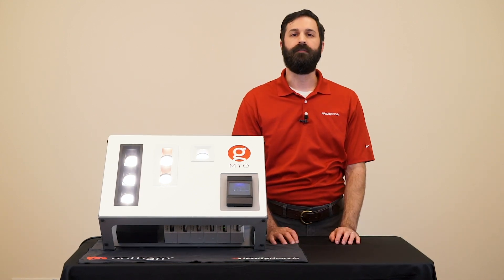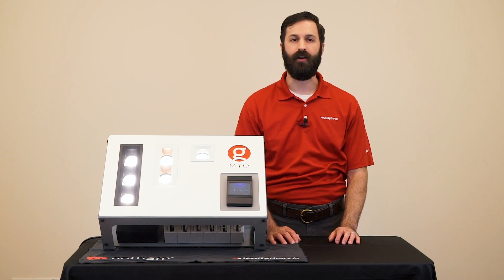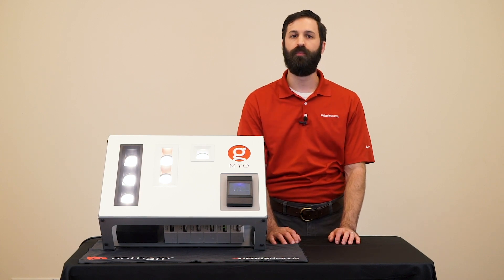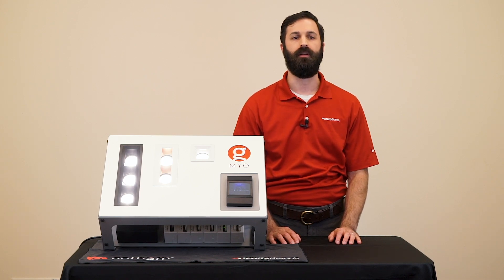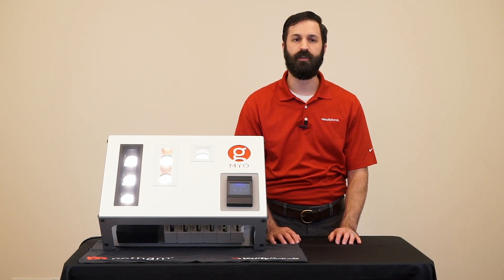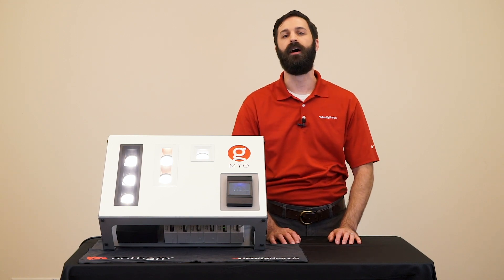This combination of scale, performance, and configurability sets Myo apart and redefines the concept of a multiple. Now lighting designers have a highly versatile tool that gives them multiple layers of light from one fixture that can go into virtually any application. Thanks for tuning in and make sure to check out more Myo videos, literature, and other information at GothamLighting.com.